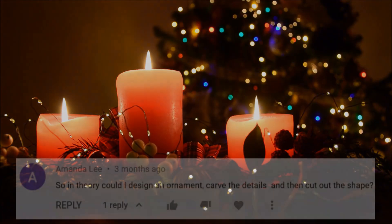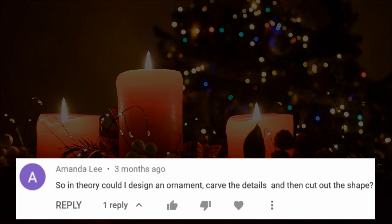As for what project we're going to be making today, I saw a recent comment asking if this machine is suitable for making a small Christmas tree ornament. And although Christmas has already passed, that sounds like a great idea and is of course a perfect small project for this machine. So today we're going to try and make it.